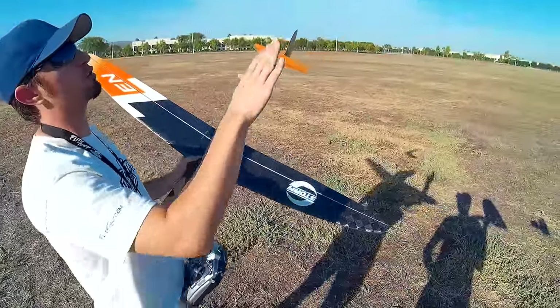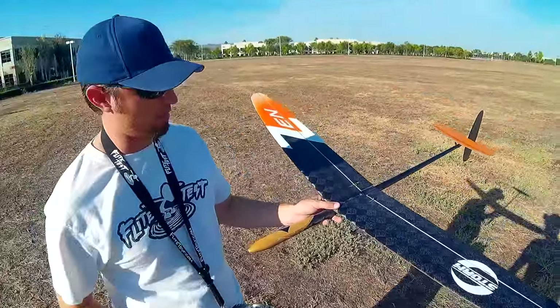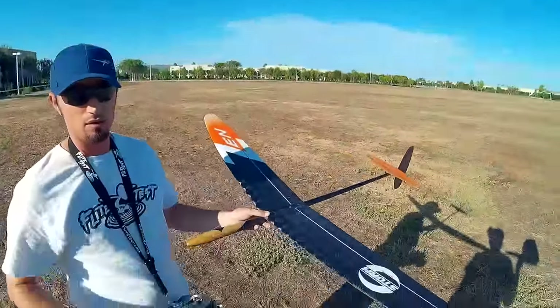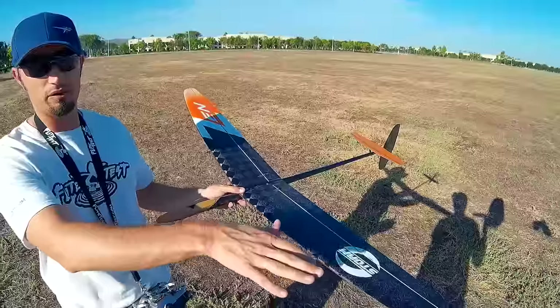You want absolutely flat — go straight, and then push over. I have a logic switch that when I push over, it takes the reflex out of the wing. Any elevator input will just take the reflex out.